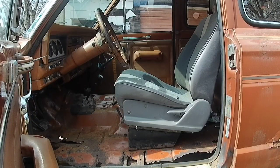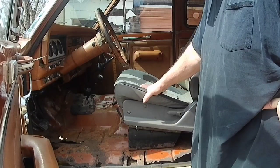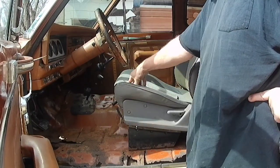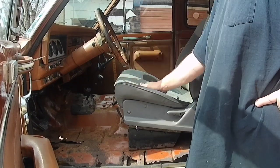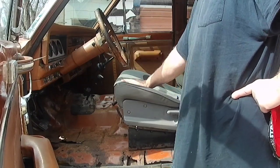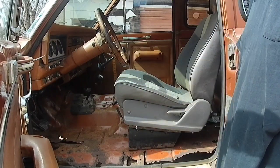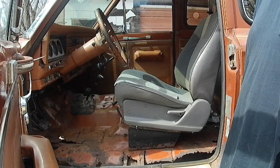Well, I tried to make these Subaru seats work, but as you can see, it's a fail. I got them in here, mounted up. They're too high — I can't get in here. Too high in the front, and I'm not going to modify the base. So I'm going to have to go back with the original seat.